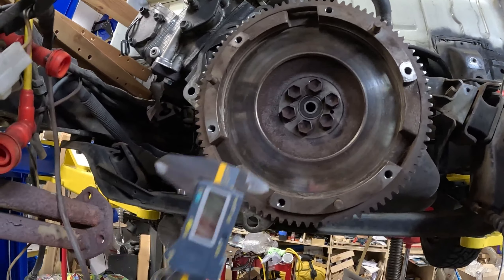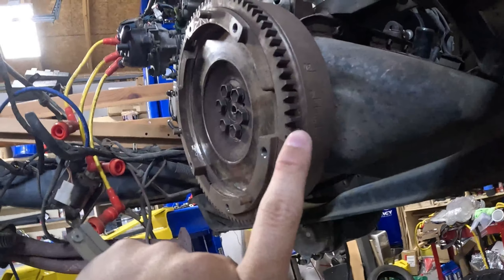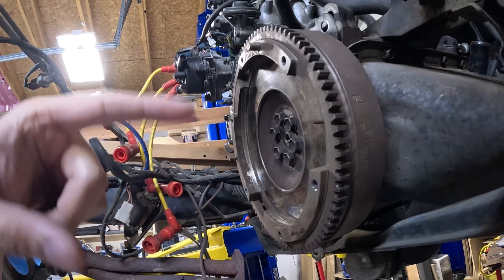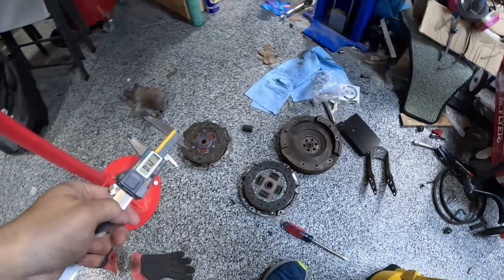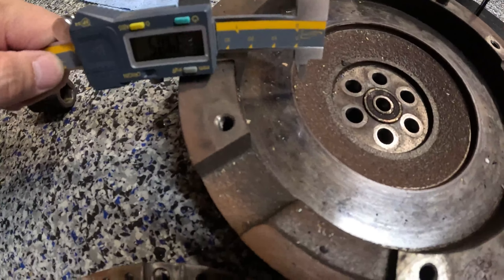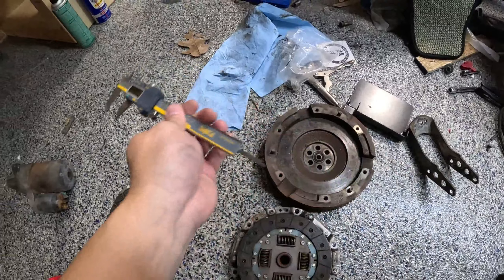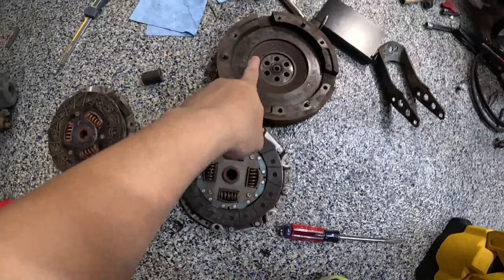I'm going to put that plate back in and take a quick look here. I want to measure the face of the flywheel just to compare it to the cappuccino. The difference I know for sure is the cappuccino flywheel has the teeth on this side because the starter motor is mounted on the block side, while the carry has it on the other side because the starter motor is mounted in the transmission. There's about 34 millimeters of contact surface here on the carry. The cappuccino has less — roughly 29 to 30 millimeters. So it's about a four millimeter difference. Now we know the difference: about four millimeters between the clutch surface of the cappuccino versus the carry.